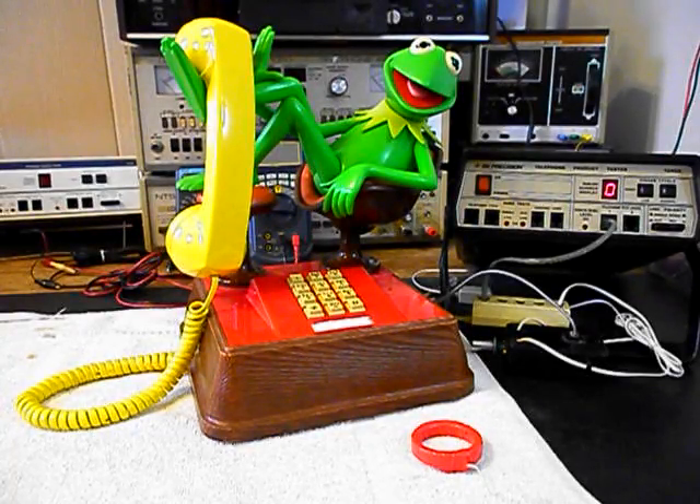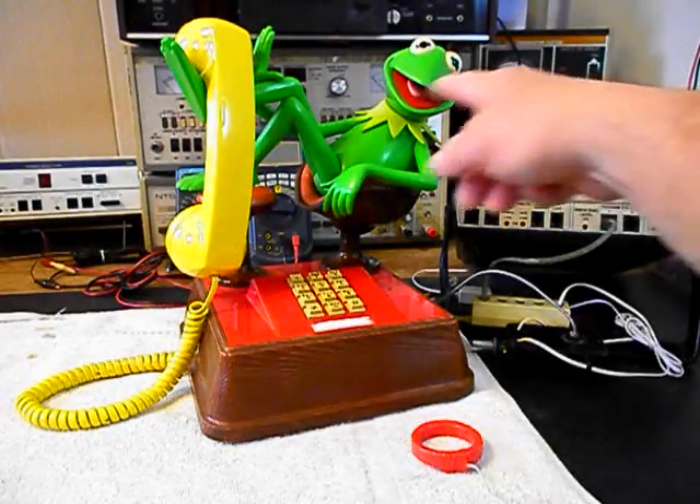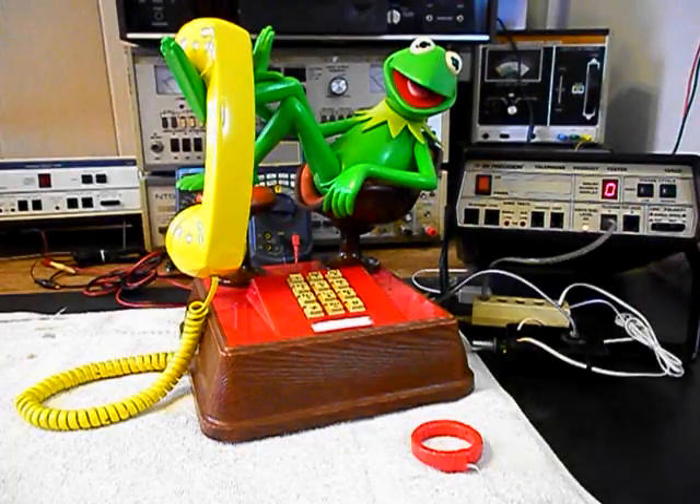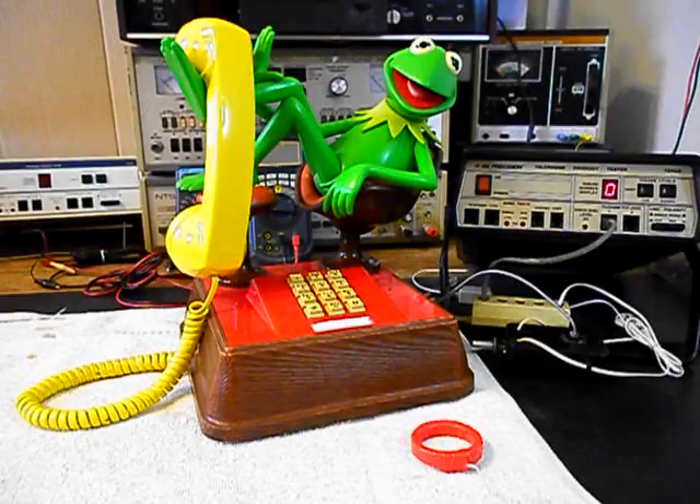So we want to go ahead and start our final checkout. I'm going to use the analyzer and I want to ring Kermit, so we'll start a ring cycle. We're going to let that go a few times. I'll let it go one more time and we'll give you some dial tone.